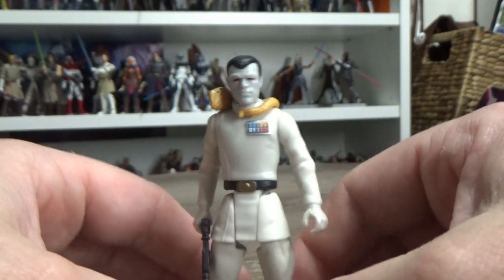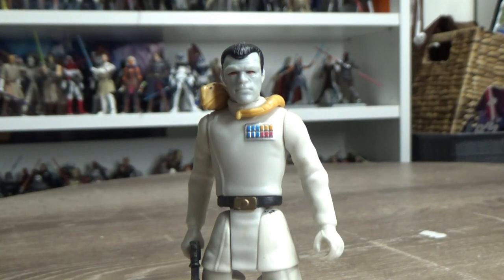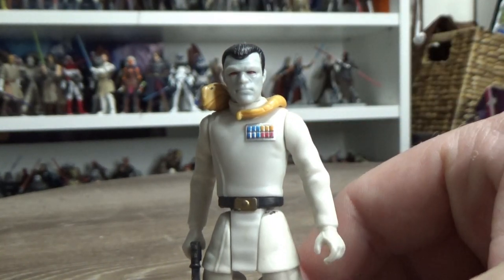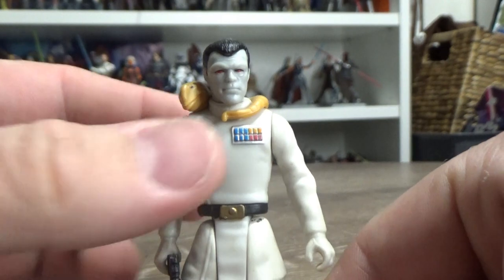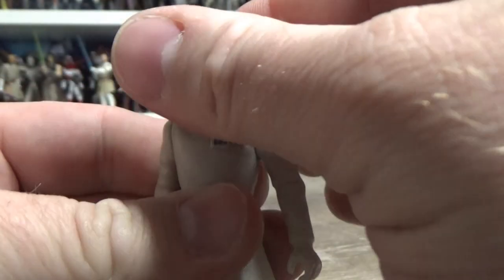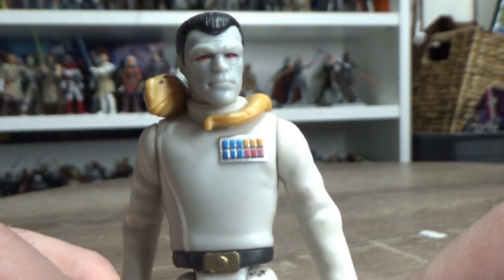It's only a matter of time before we get Grand Admiral Thrawn in live action — I think that's a no-brainer. The Mandalorian really teased that in the episode 'The Jedi' with Ahsoka, and there are all sorts of casting rumors. Apparently it's gone with Lars Mikkelsen, who has been voicing him in Star Wars Rebels, which is awesome. I think it'd be a fantastic fit for the role. Good to see the other Mikkelsen get a role in Star Wars.